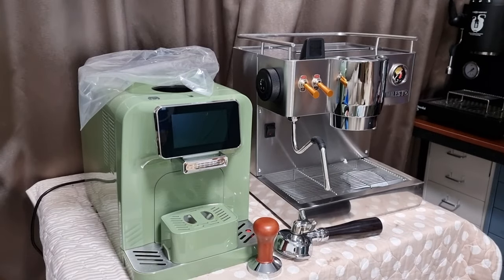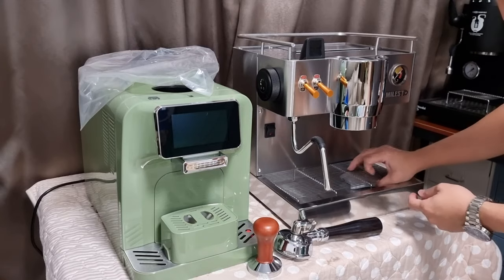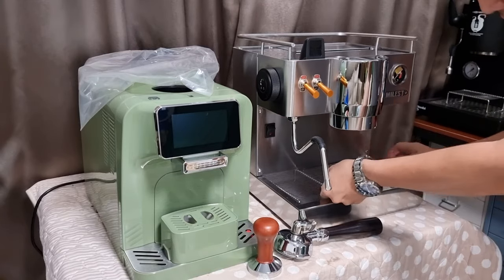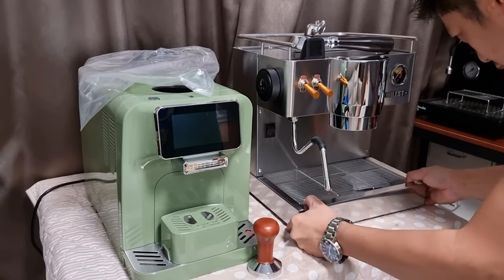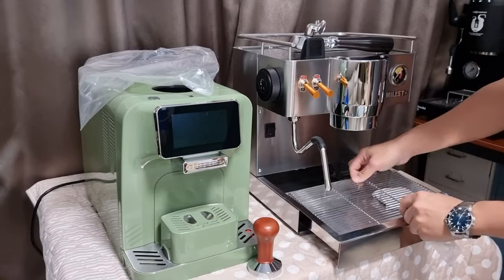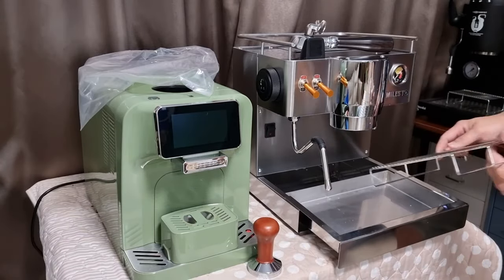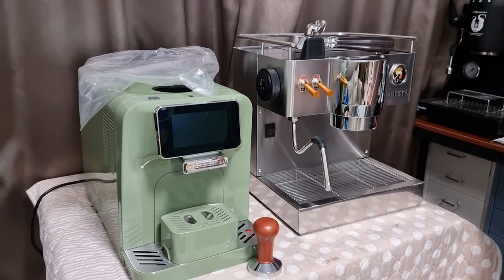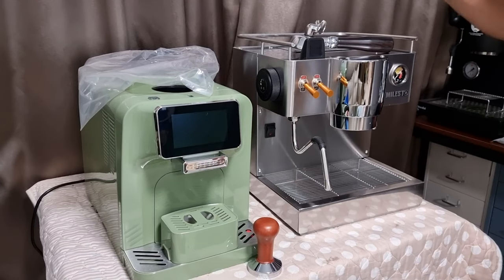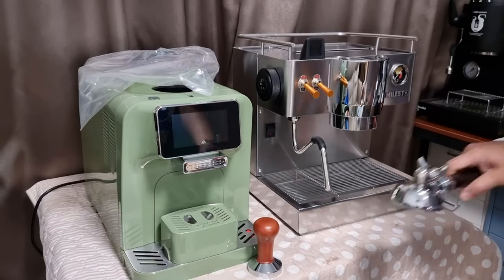So basically this is a dual boiler from the brand Milesto. The finishing so far has been pretty good. The drip tray can be removed — they had a dry pack in there so I'll remove that. This machine costs around 700 to 750 dollars. Now let's try to switch on the machine.